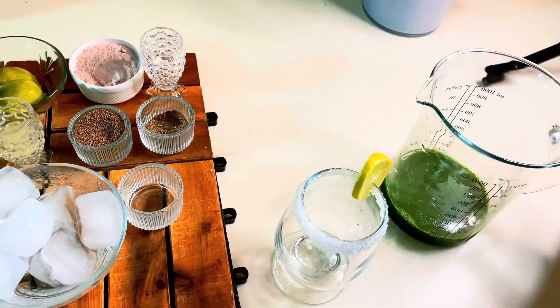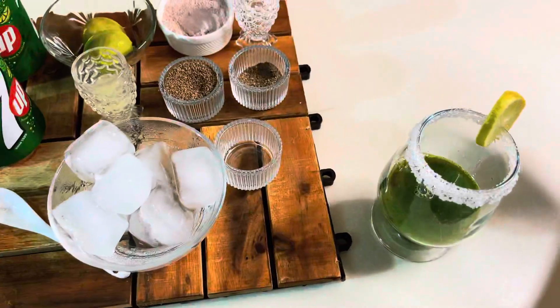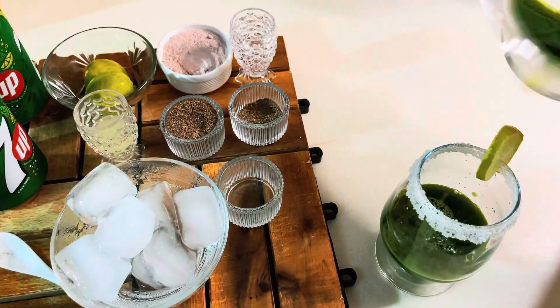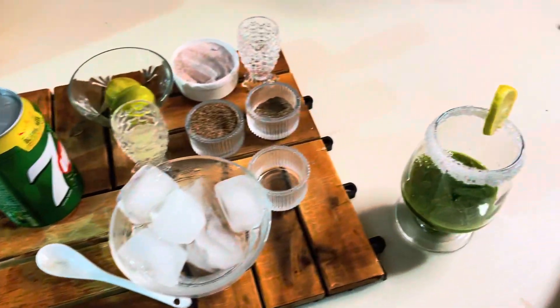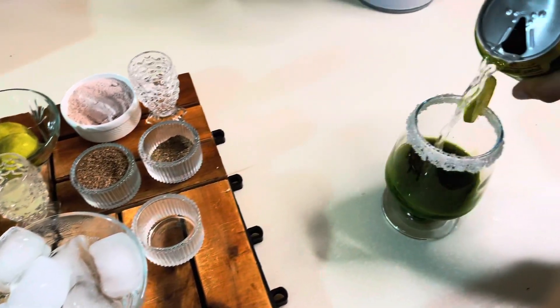I have to add salt. Add ice to it, then add it in the glass — 4 tablespoons of the blended mixture. After this, we add 7-up to this drink and it will become good. MashaAllah.